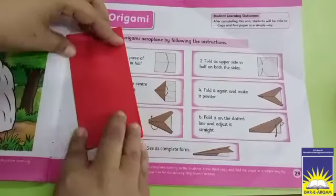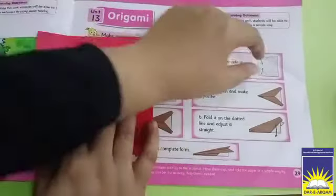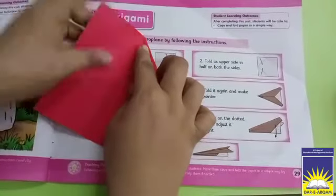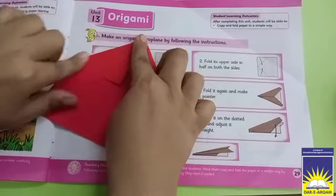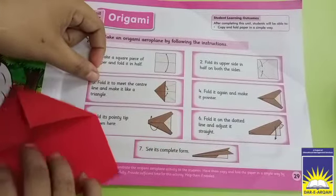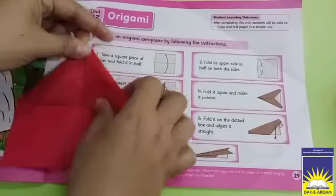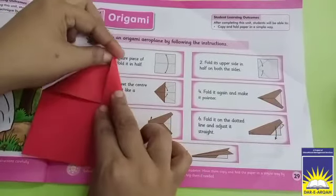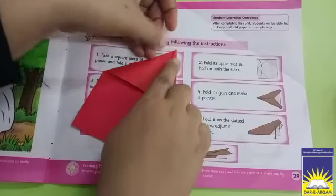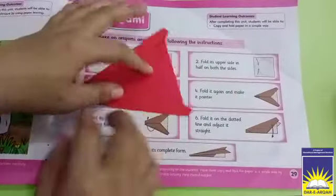After folding it, we have to open it. Now in the third step, we have to fold it one more time and make lines this way. We will fold it in half like this. So these are our 4 steps — you can see all 4 steps in the same way.